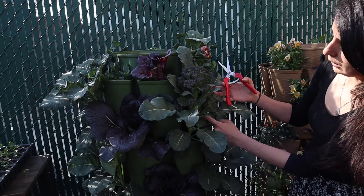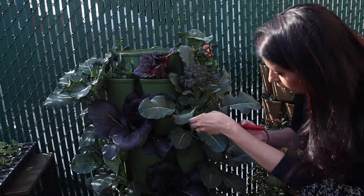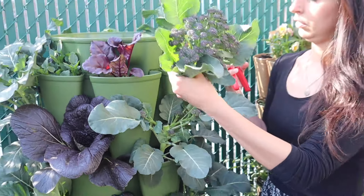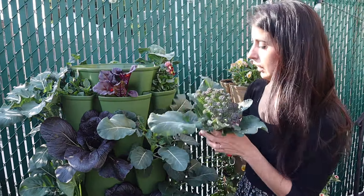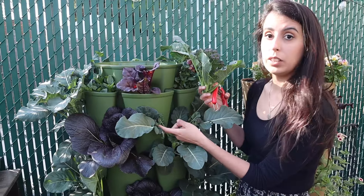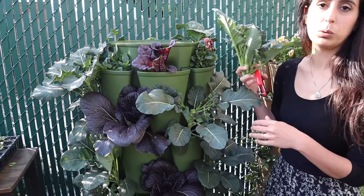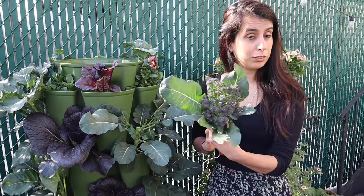I'm going to go all the way down here and cut it, and then all of these other side ones are going to get a little bigger with time and keep producing for us for a few more weeks this season. Here's our first one.